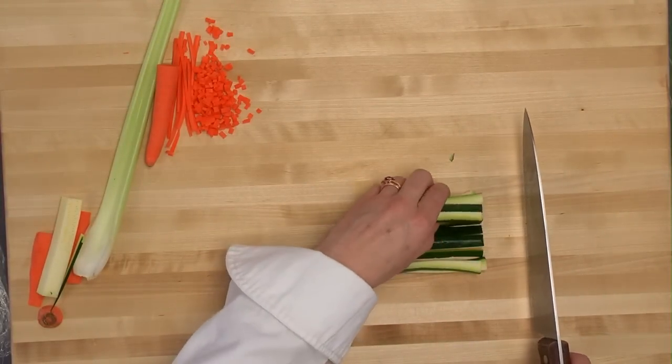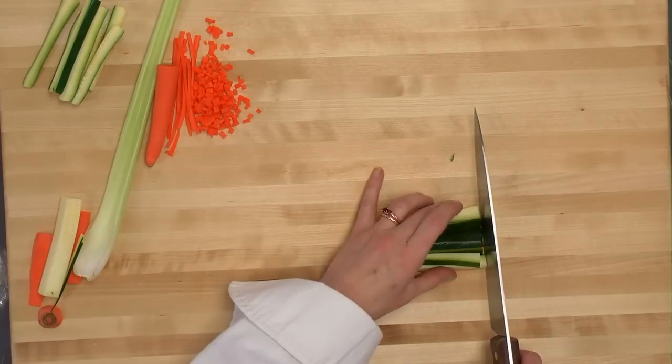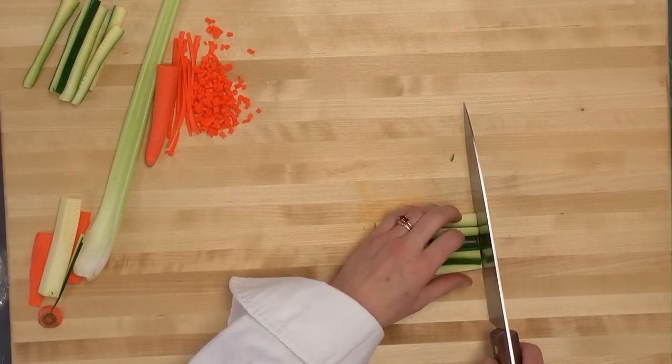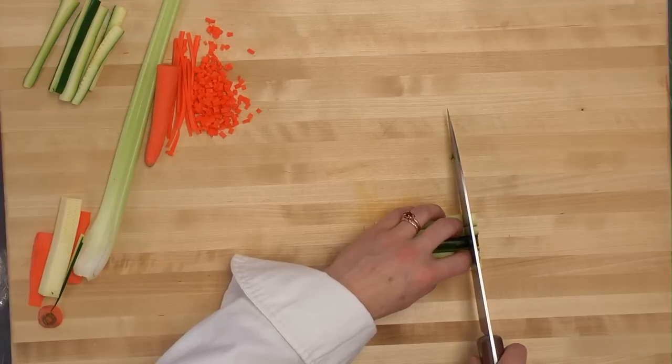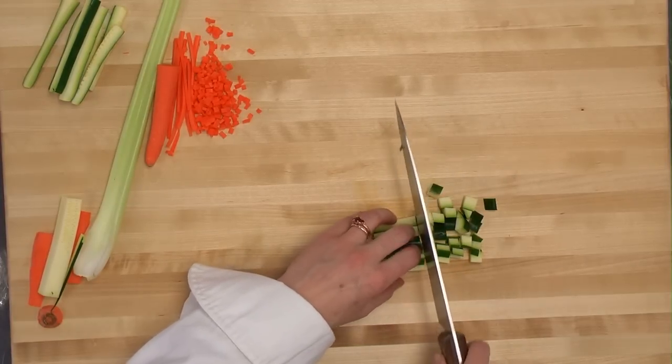From this point, just like we did with the carrots for the brunoise, to make small dice into quarter-inch cubes.